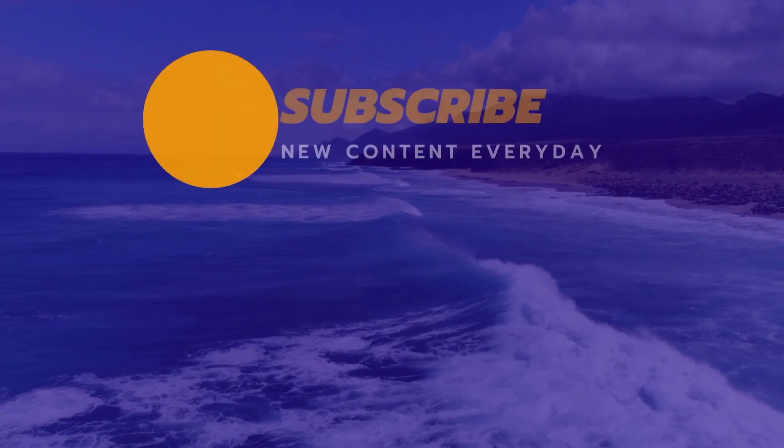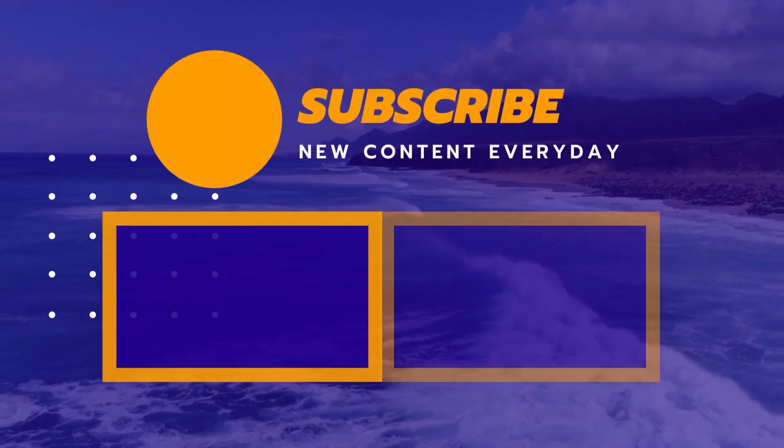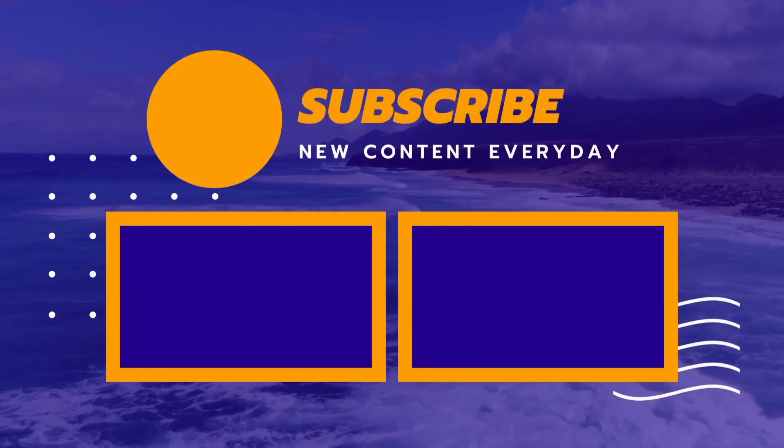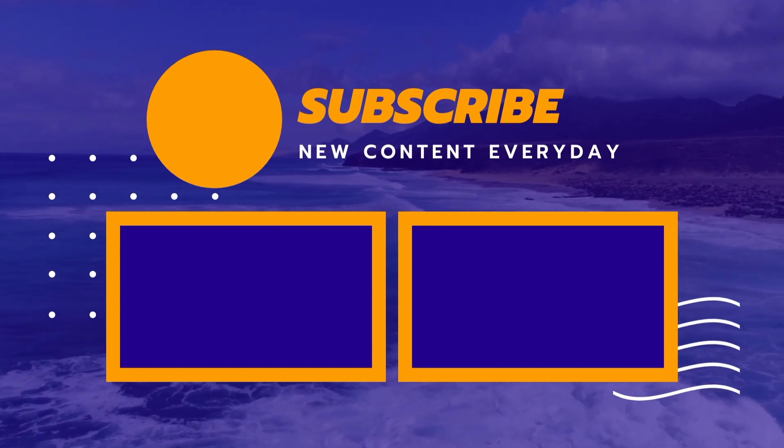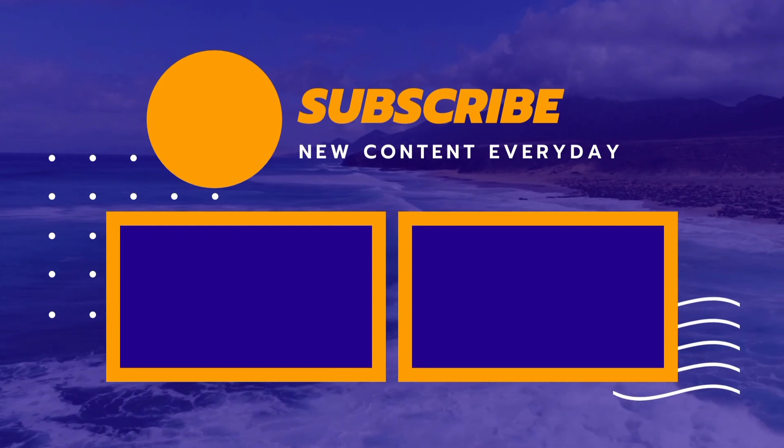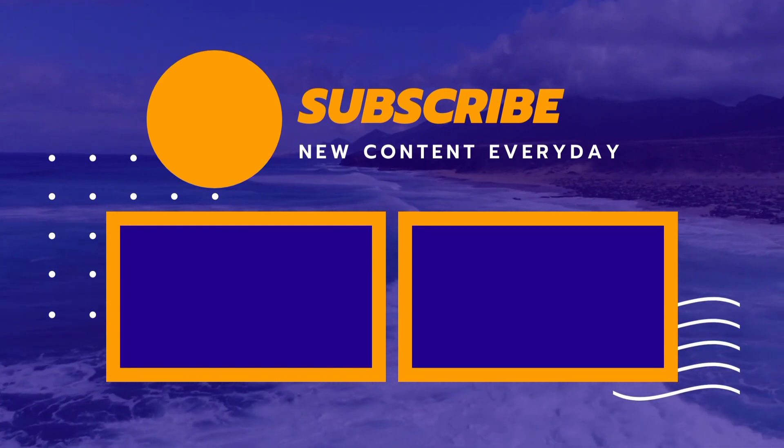If you liked my video, please like and subscribe to my channel. Don't forget to share it with your friends. I'll see you with a new video. Bye bye, take care!